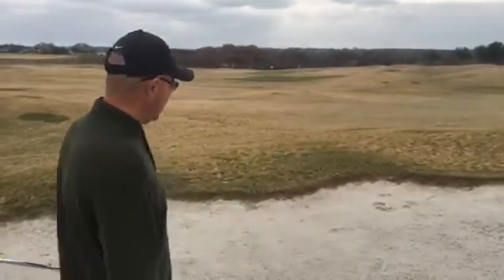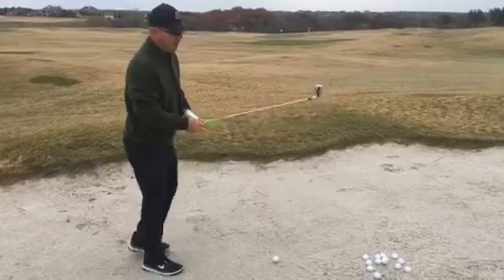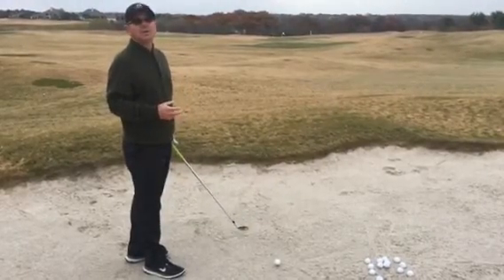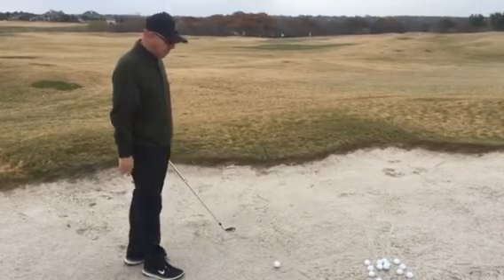Because I'm keeping my feet quiet, I won't be able to swing as strong or as full as normal, so it's going to feel like probably a 7 or 8 out of 10 swing — not quite three-quarters, but probably not full either. A couple of things I'm going to do to help make sure I catch ball first: I'm going to play the ball back in my stance about the width of a ball, just to make sure I catch ball first.